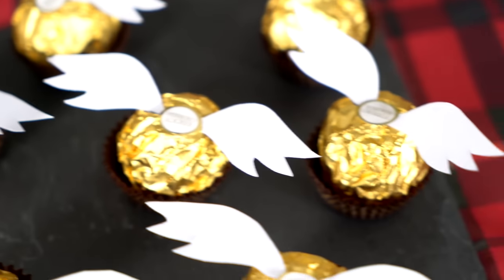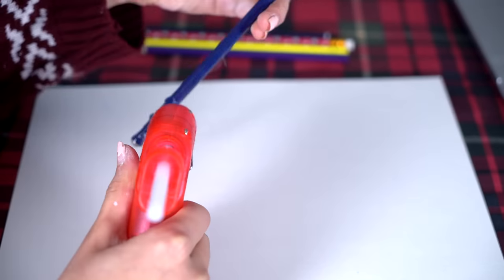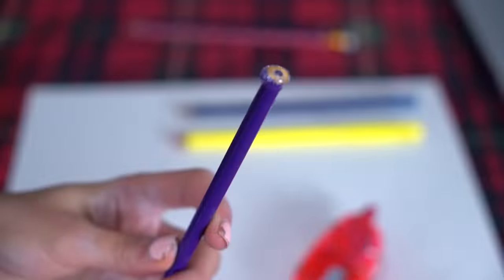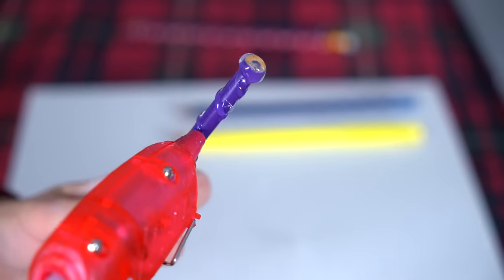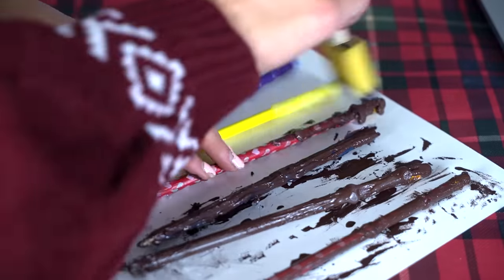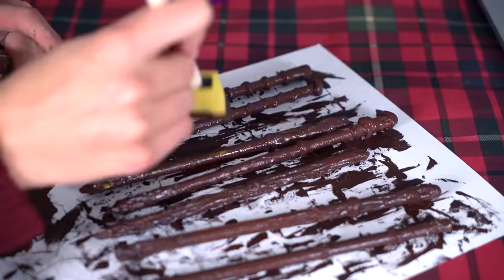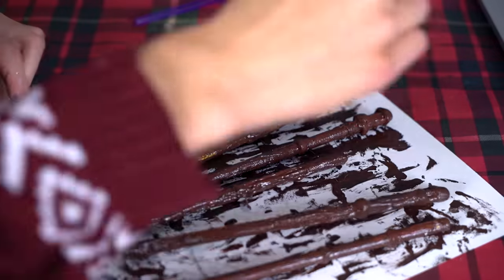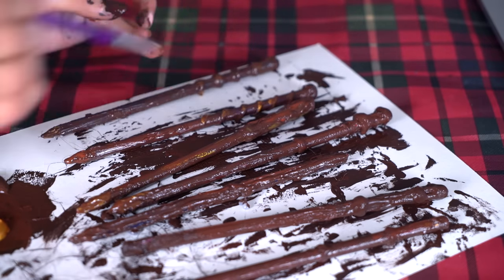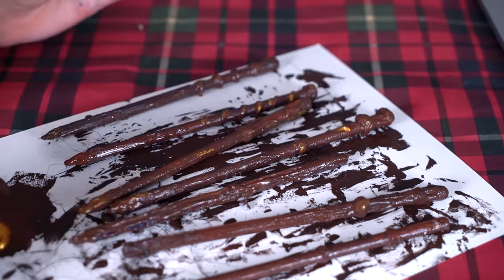Once your guests — I mean students — arrive at your party, you don't want to leave them empty-handed. This easy DIY transforms regular pencils into wands instantly. All you need is some old pencils and a hot glue gun — create some patterns onto the wands and then paint them with acrylic paint. I've used brown and gold paint and this is how the finished wands look.